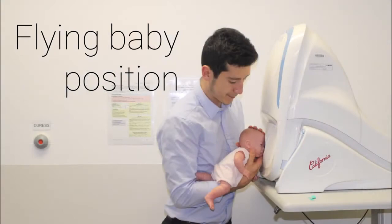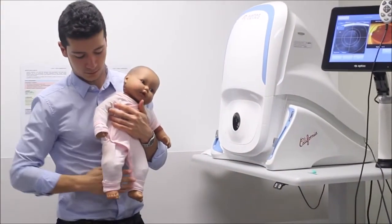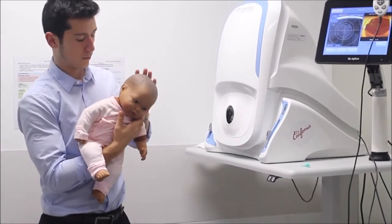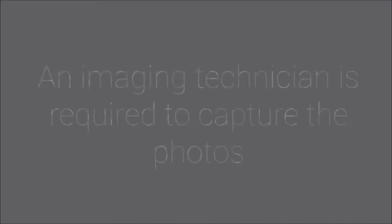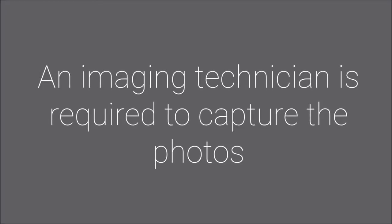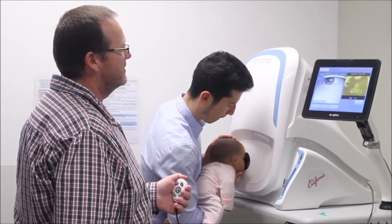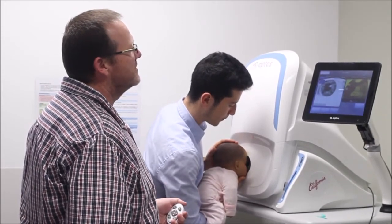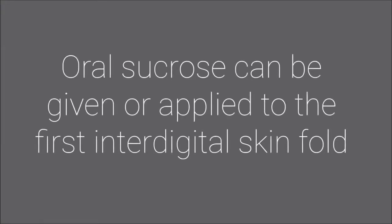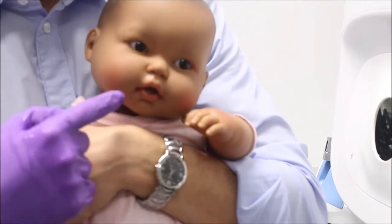Flying baby position — particularly suited to infants. Pass your dominant hand through the baby's legs and support the chest and chin area. Your other hand is placed on the occiput for stability. Guide the infant towards the camera's aperture whilst the imaging technician captures the photos. Oral sucrose can be given 2 minutes prior or applied to the first interdigital skin fold to help with procedure tolerance.